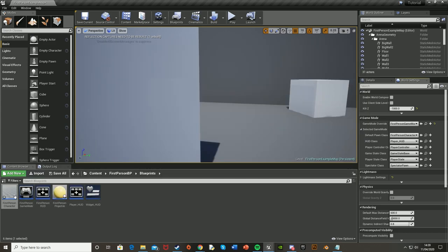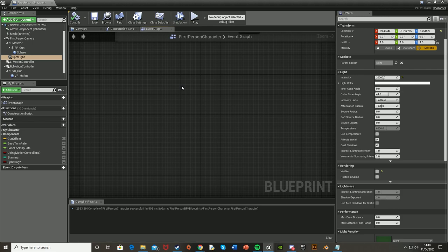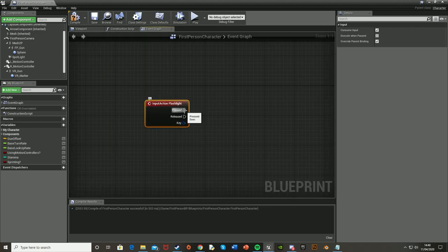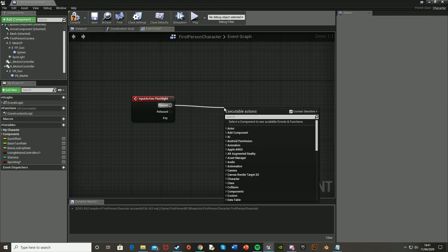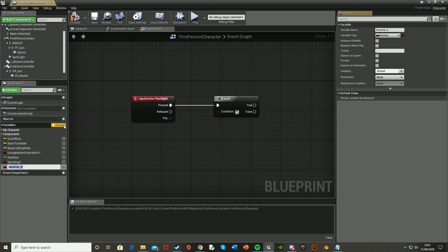Go back into your character blueprint and into the Event Graph. Find some empty space and right click, type in Flashlight — whatever you called that action mapping — as we're now referencing it. Since we want this to be a toggle not a hold, we're only going to use the Pressed event. Go off the Pressed pin, get a Branch — this just checks if the flashlight is already on or off. To do this we need to create a new variable; under Variables click the plus button and call it Is Flashlight On. Make sure it's a Boolean. Then drag it in as a Get and plug it into the Branch condition.